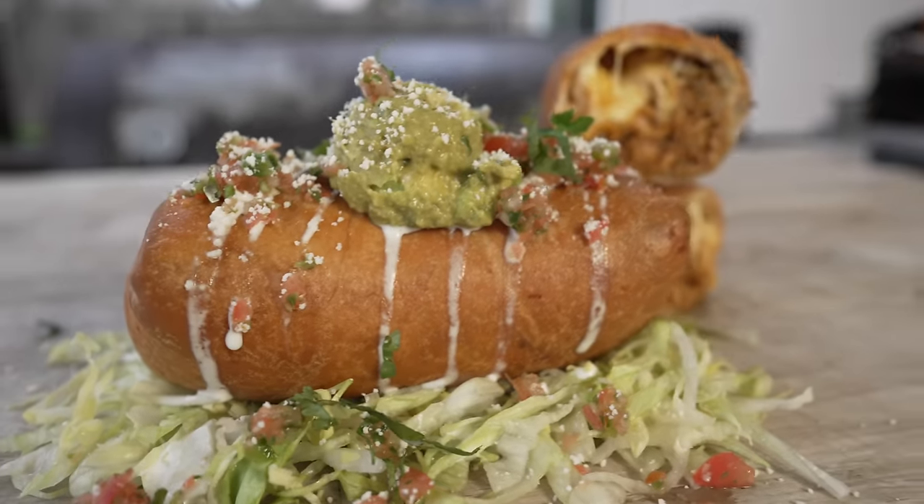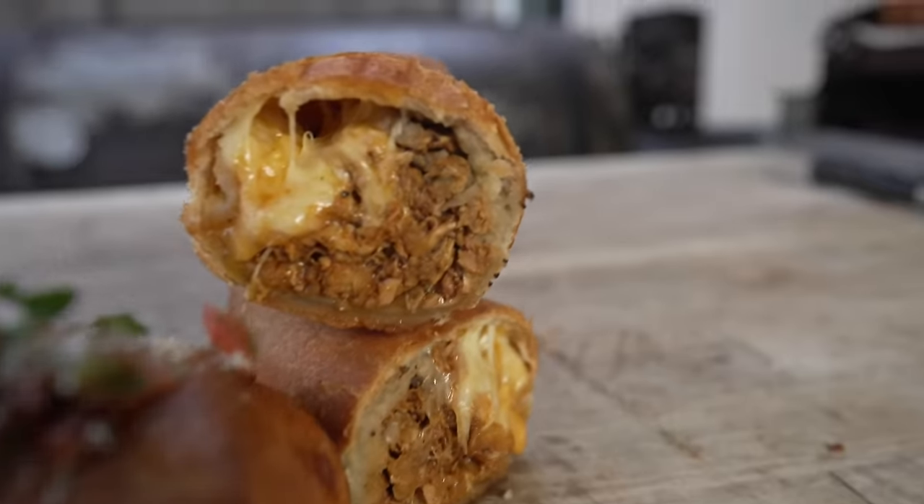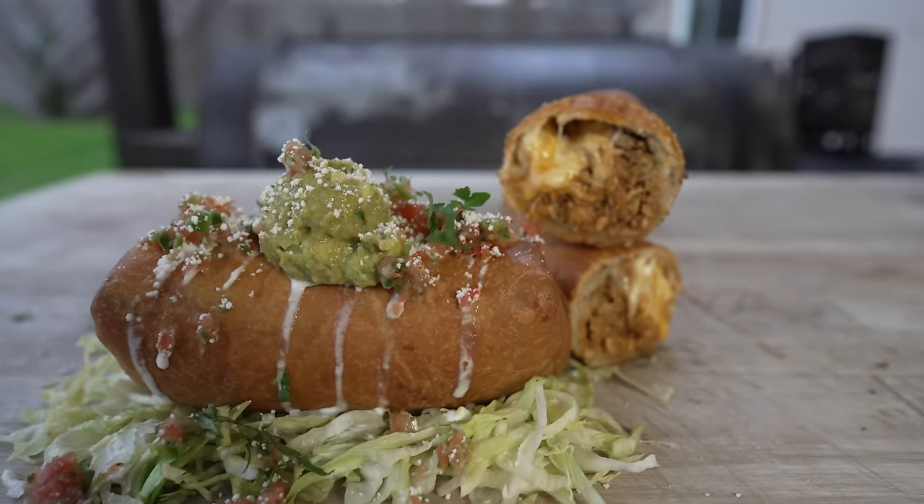What is going on everybody? Welcome back to Chud's BBQ. My name is Bradley Robinson and today I'm going to show you how I made this beautiful, delicious, smoky, cheesy, gooey, amazing smoked chicken chimichangas.